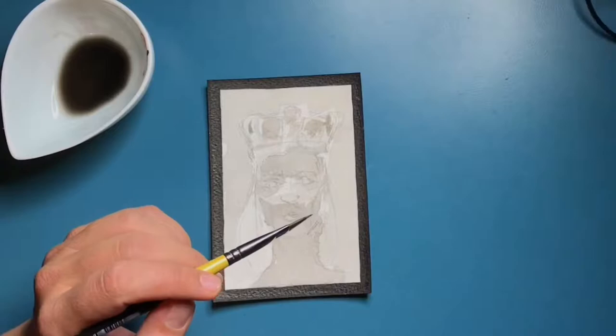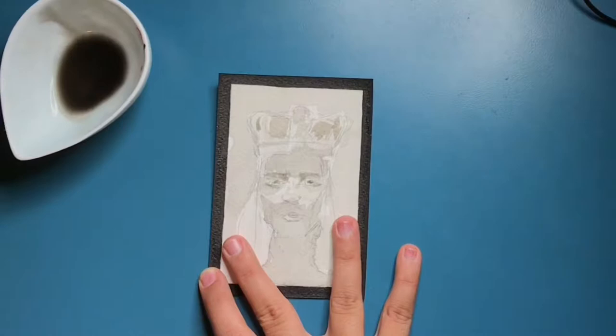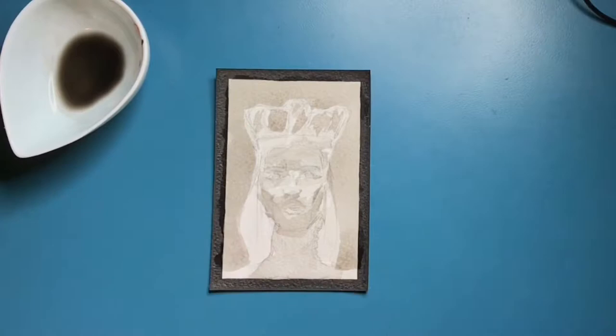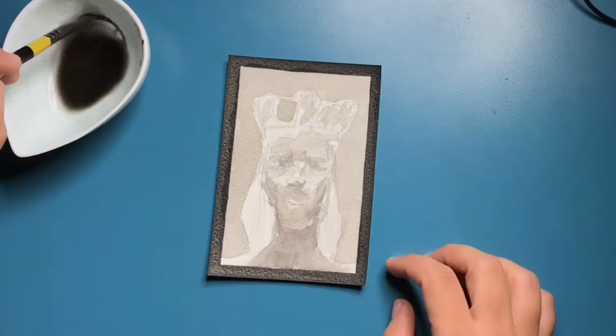For day 9, I decided to attempt a painting of a man — specifically a king — because I'm trying to represent the Emperor card. It kind of had to be a man, though I could have painted a woman and named it the Emperor. I decided to stick with it, and it's actually a good challenge since I don't normally paint men.